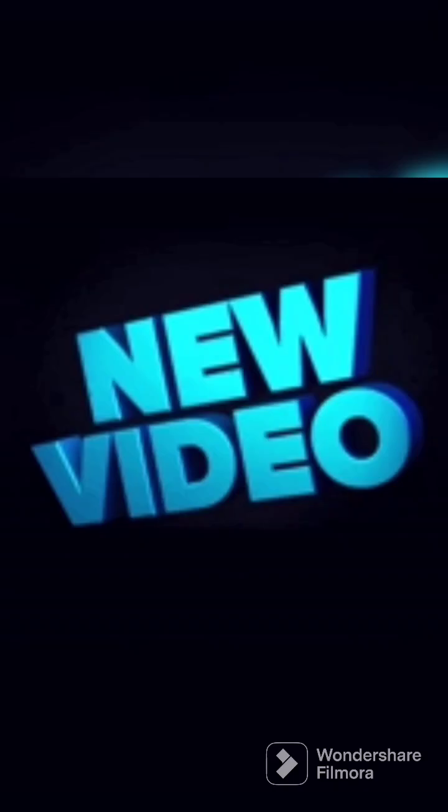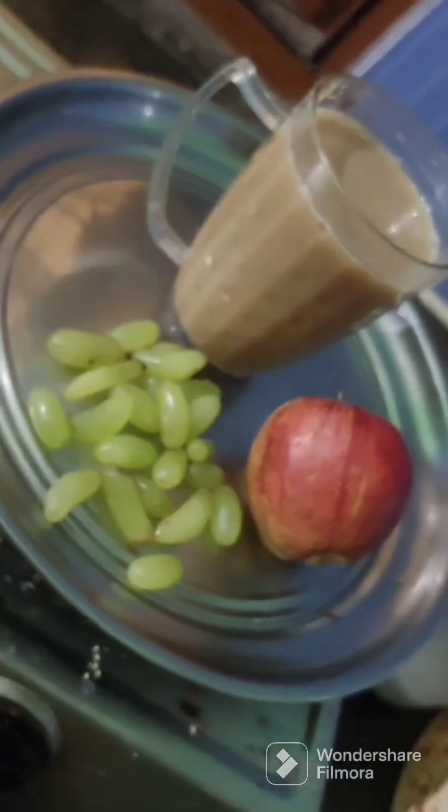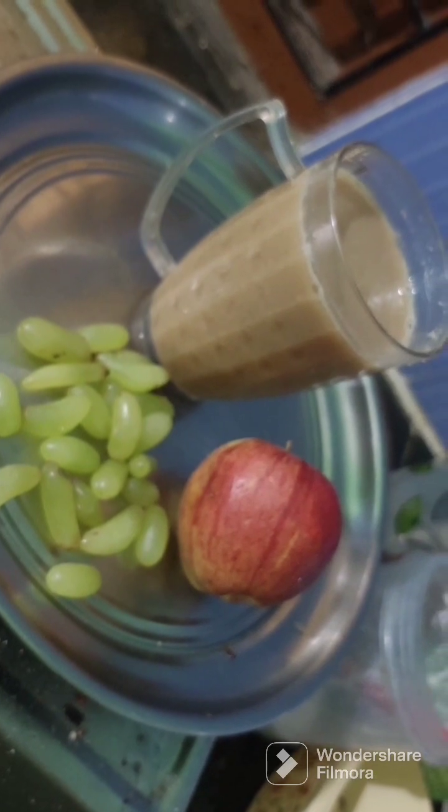Hi, my name is Sravani. I am using cold drinks and juices. Cold drinks are healthy and healthy.